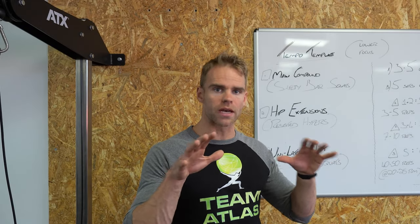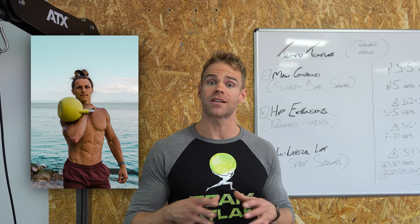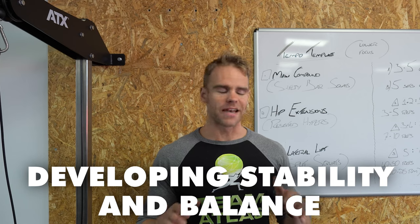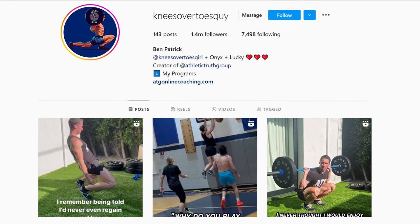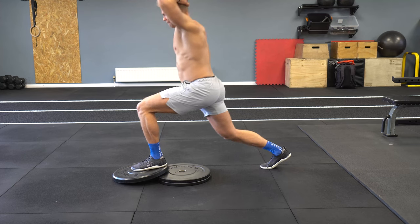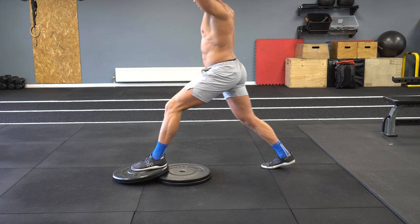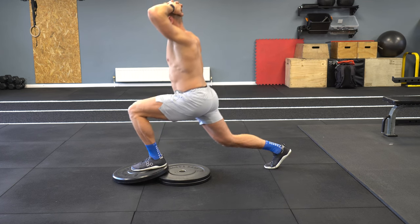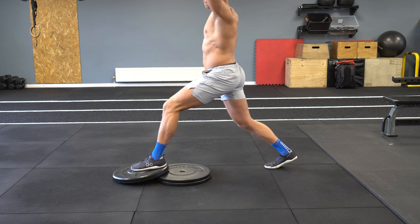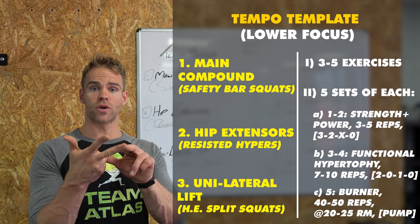I'm at a stage right now where I'm doing a little bit more Marcus Filly style functional bodybuilding in an attempt to develop some stability and balance. Today I'm jumping on the knees-over-toes guy bandwagon with some heel elevated ass-to-grass split squats, making sure you get a stretch on the knee, pushing the knee as far forward over the toe as you can, keeping the back leg as straight as possible and getting a nice stretch in the hip flexor. Main compound lift, hip extension, unilateral exercise — done.